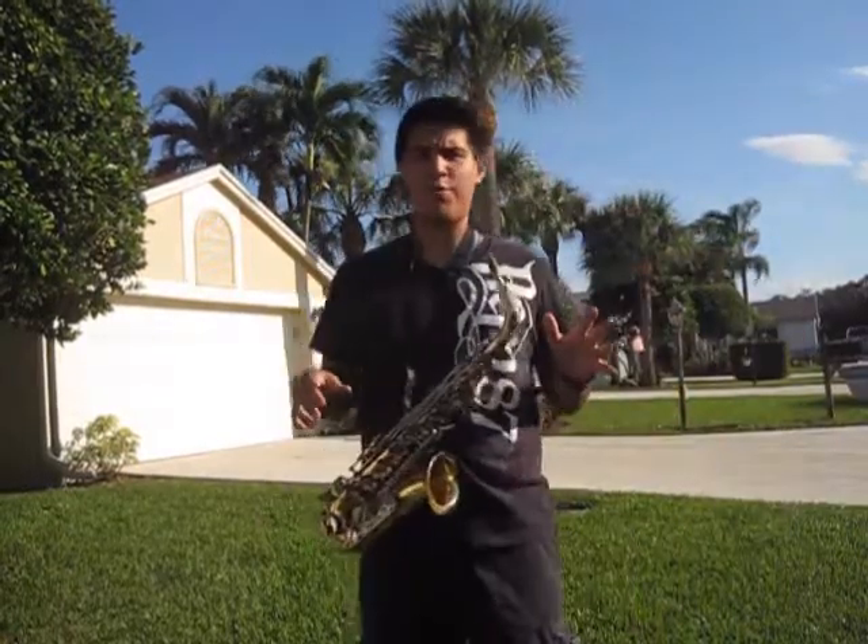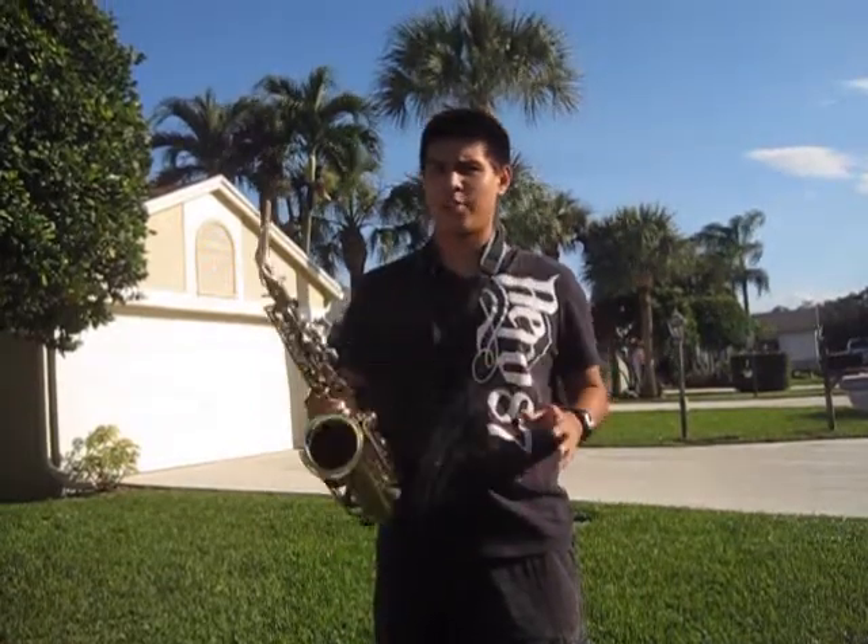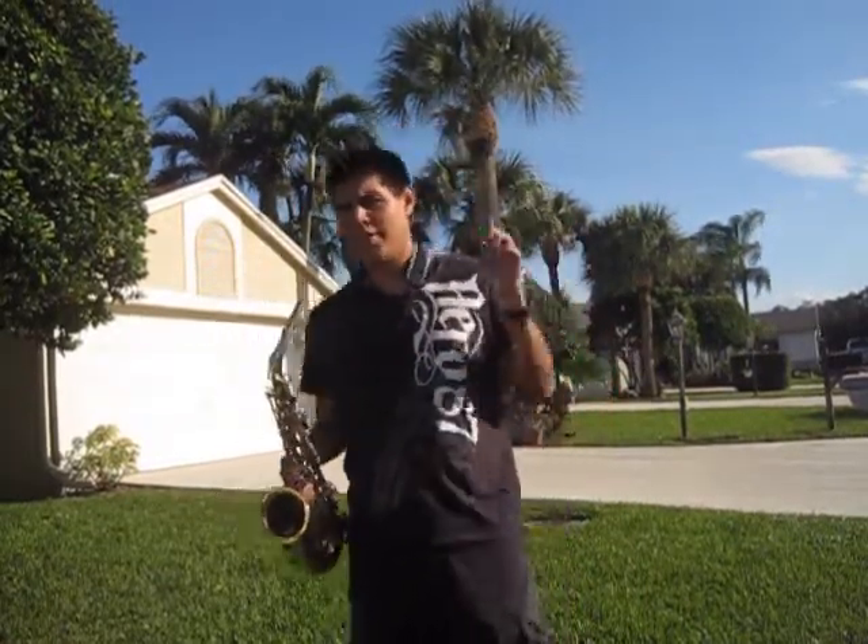Today I'm going to teach you how to roll a saxophone around like this.